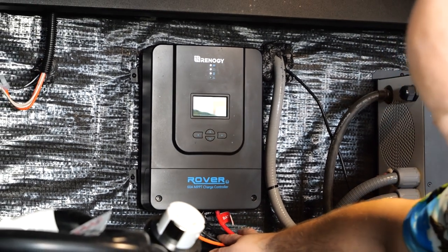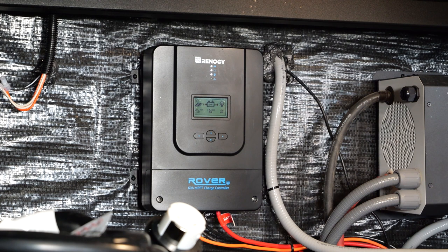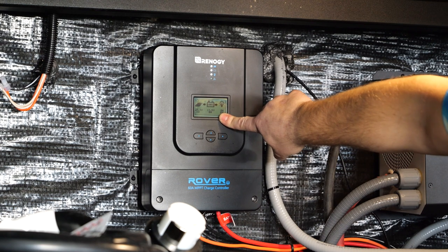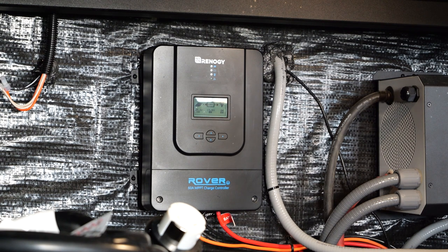Power comes in through the solar port and then through the orange and black wires labeled 'solar.' The other two wires are labeled 'battery' — so power comes in from the orange and black solar wires and leaves through the red and black to the battery. It's really just that simple. One question we get regarding the voltage reading under the battery on this unit is: 'This number doesn't match my battery monitor — which is accurate?' The battery monitor has the most accurate representation of actual state of charge; the charge controller reading should not be used as a measure of state of charge.